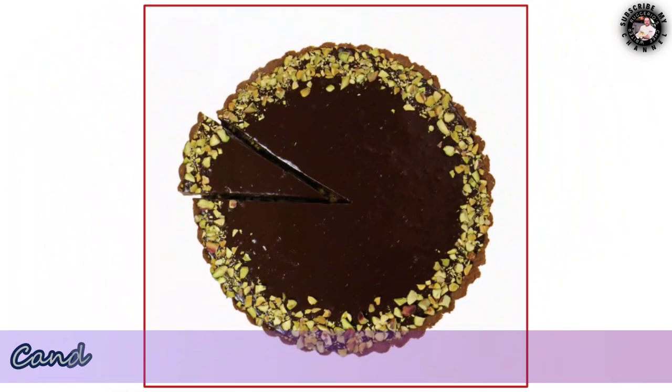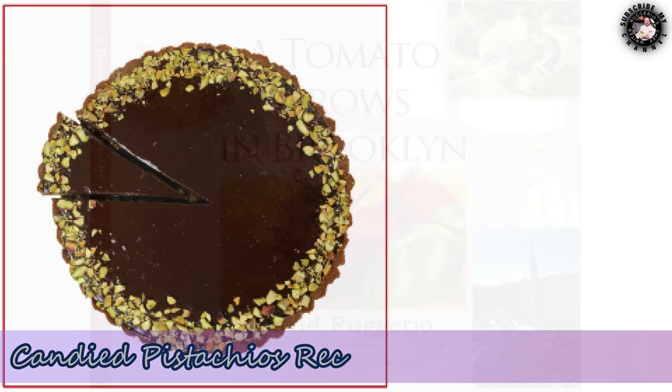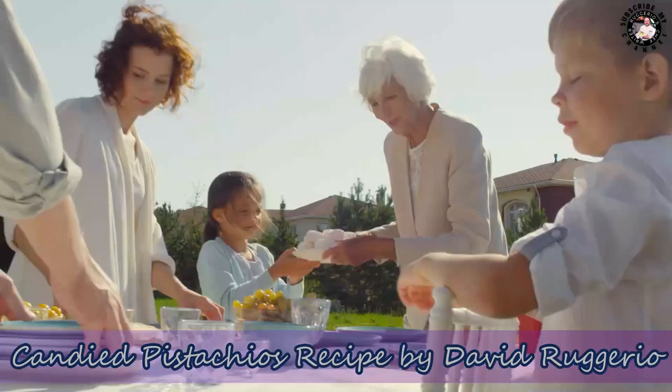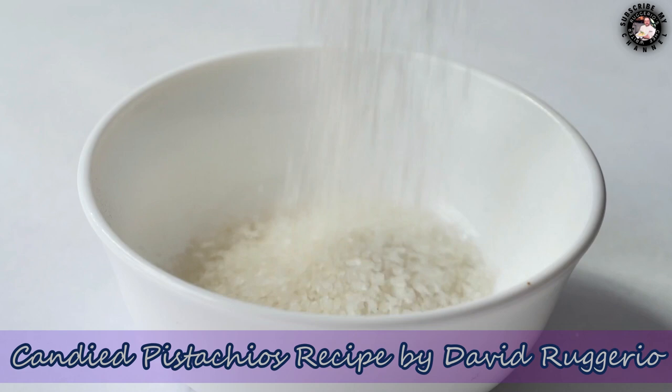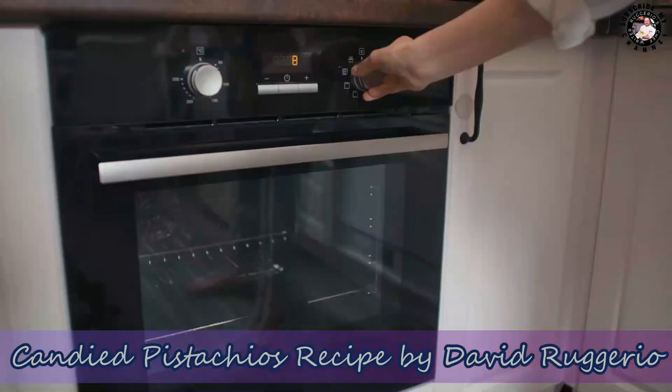Candied pistachios — a recipe from the book 'A Tomato Grows in Brooklyn' by David Ruggiero, as part of a pistachio and dark chocolate tart. Serving eight persons. Ingredients: one and one-third cups shelled pistachios, half cup plus one teaspoon sugar. Preheat the oven to 350°F.